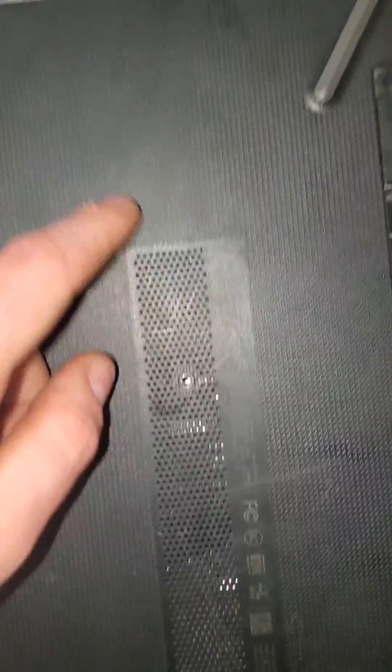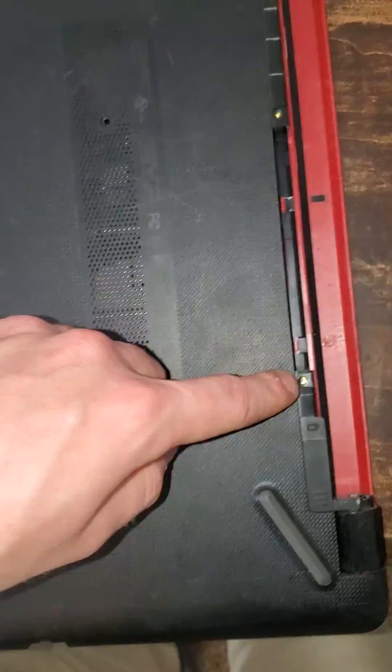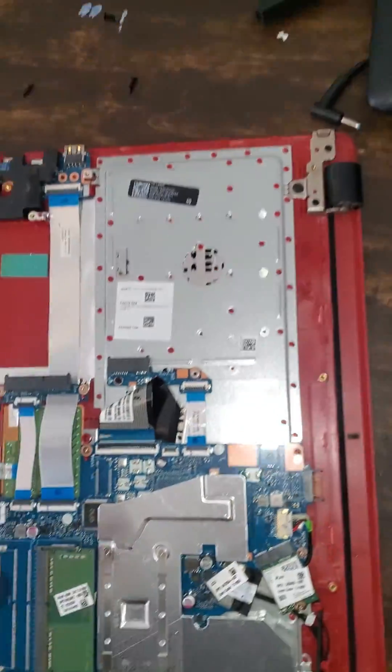There's a screw here that slides out this tray, and then this one, this one, and underneath the battery there's that one and that one, and then one on the side. Get all those out and just start prying and popping — be gentle and she'll come off.